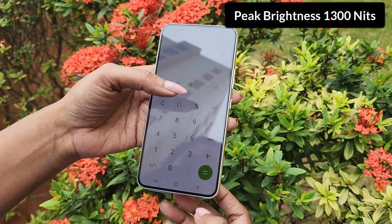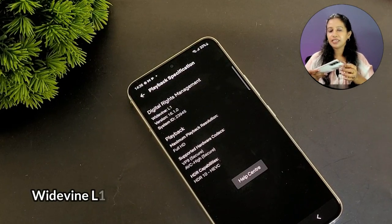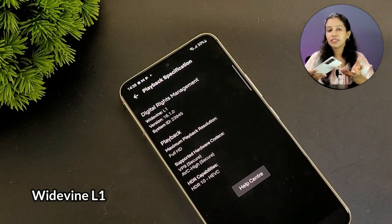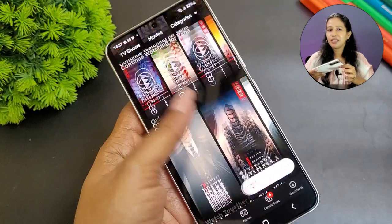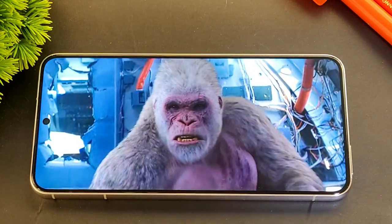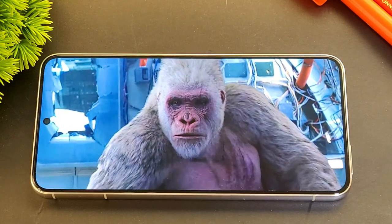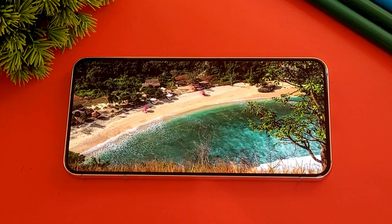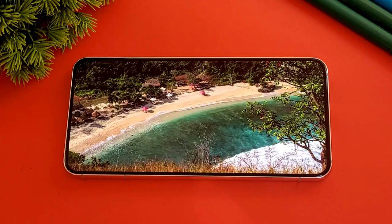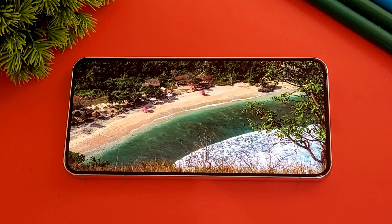At 1300 nits peak brightness, the display remains visible in direct sunlight. It has HDR10+ with Widevine L1 support, so you can stream Netflix HDR content. The display has virtually no bezels, excellent viewing angles, and is brighter than the S21. Colors are vivid and black levels are deep.